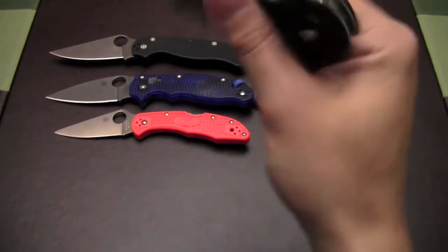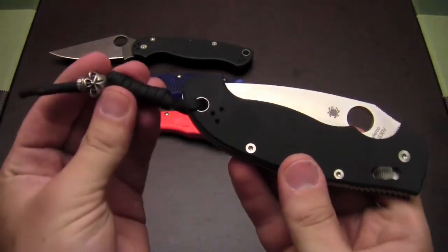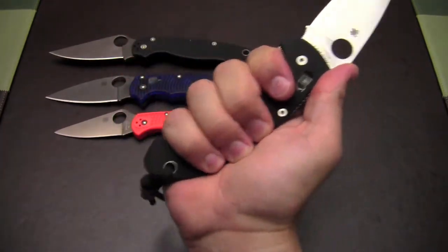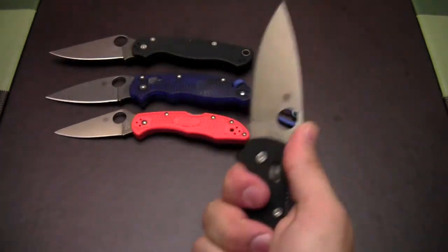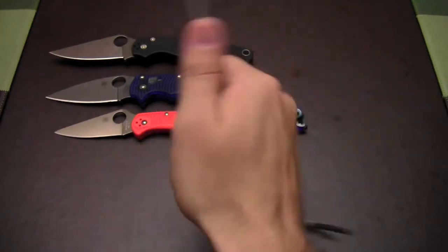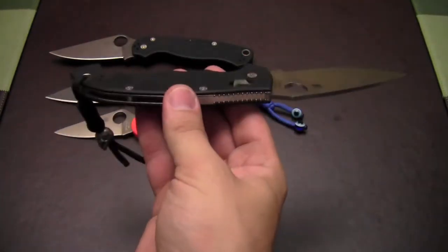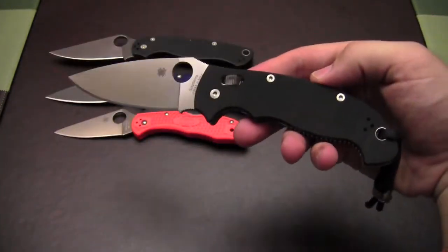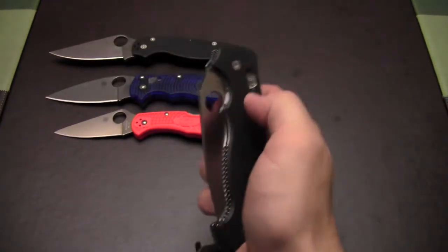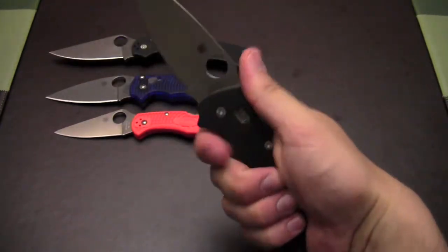Got another Manix here — this is the Manix II XL with S30V and a little Emerson skull there. This is just a really comfortable knife in the hand. I love the blade shape and size. This one is just an all-around good knife. I think they started skeletonizing the handle on this a little bit recently with the most recent iterations that have come out. I haven't tried one of those, but this one's a little heavy — I'm sure that's even better with the slightly lower weight.